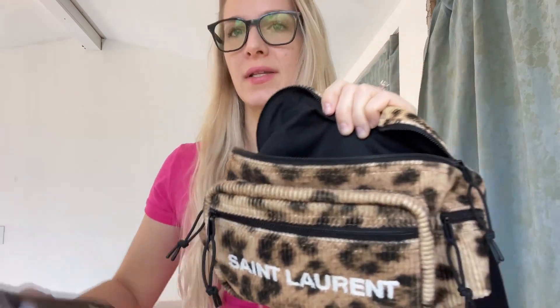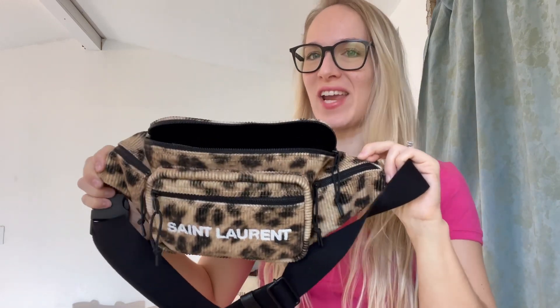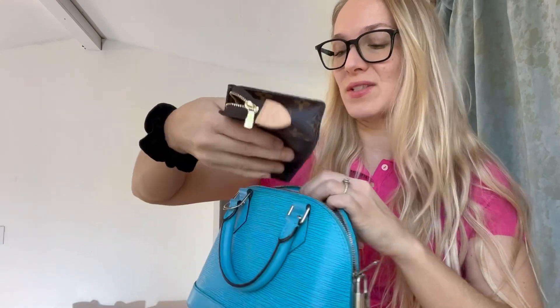This is my YSL bum bag. It fits really nicely in there and gives it a lot of shape. It's almost like having a bag insert because it has the same function. The only difference I've noticed between the Toiletry 15 and a bag organizer is that a bag organizer keeps your bag clean. I will be purchasing some bag organizers and putting them inside my bags, so if you want to see that, make sure you subscribe.